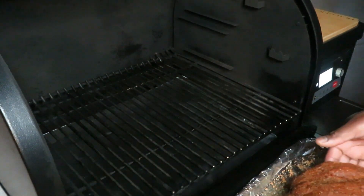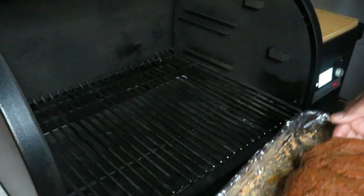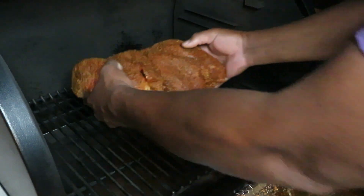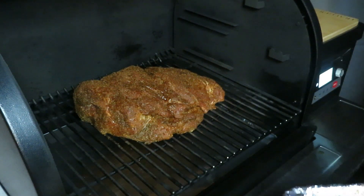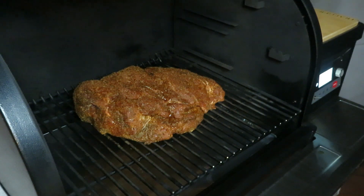This pork butt has got a nice sweat going and we're getting ready to drop it on the pit. I've got the pit at 220 degrees and I'm rocking Super Smoke. I'm going to check on it when I wake up in the morning around 7. In the meantime, we're going to let her do her thing.